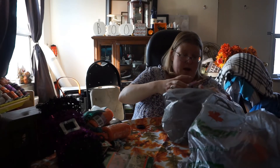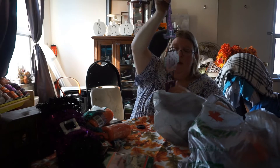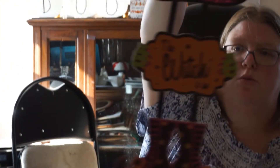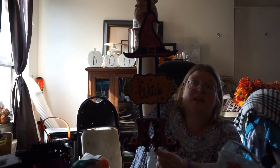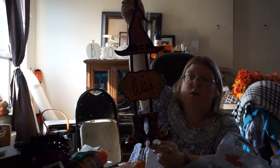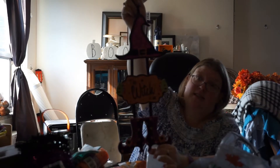I also got this — the Witch Is In sign. It has a little cute hat and little cute shoes. You can take them apart if you just want to use the hat and the feet for a wreath, or just use the middle piece with the Witch Is In message.